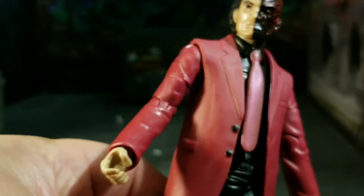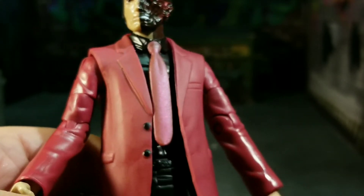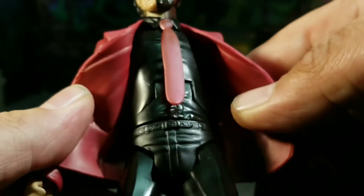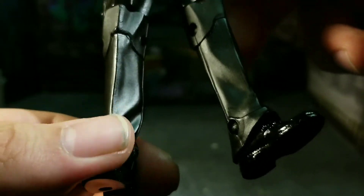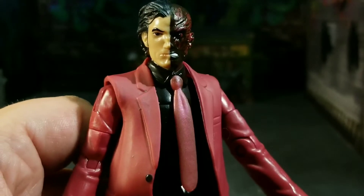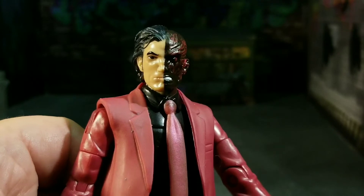The suit looks nice but this is definitely a reused piece — I think it's a reuse of that Joker figure from a little bit ago, but I could be wrong on that. Black shirt, black pants, no paint on the belt or anything. The shoes have a different tone to the rest of the body, but you know it is what we've come to expect from Mattel. I'm trying to approach this with an open mind and it definitely doesn't look horrible.